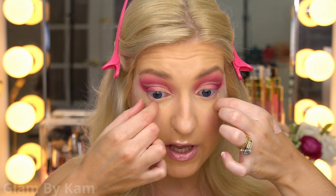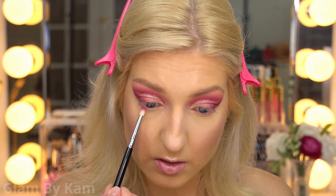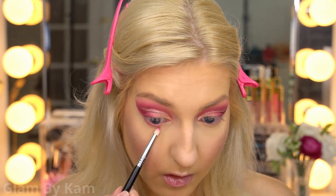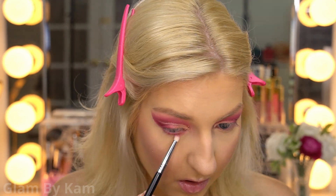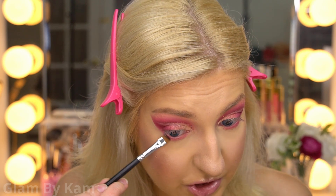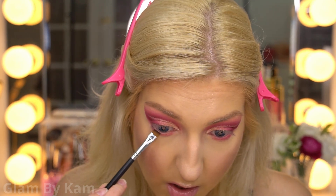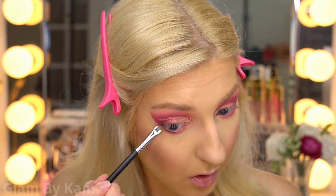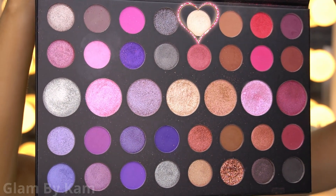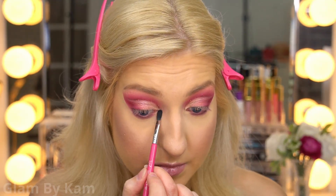Now I'm peeling the tape off and working on the lower lash line. I'm dipping my pencil brush into the color Flannel and drawing it along the lower lash line. Then I take the color Garnet Glam with my Morphe M165 and brush it along the lower lash line. For the inner corner and brow bone highlight I'm using Pearl Affection, picking it up with my Sigma E47.